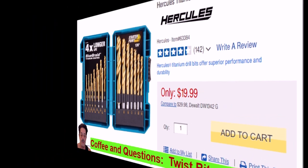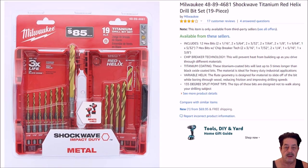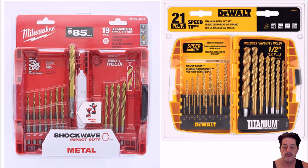Another drill bit set I own is the Milwaukee titanium red helix drill bit set, 19 piece — a great deal, available at Home Depot. I also have the DeWalt 21-piece speed tip set. So we're going to compare Harbor Freight's Hercules versus the Milwaukee versus the DeWalt. Those are the sets I own, so they're the only ones I can really comment on for this video.